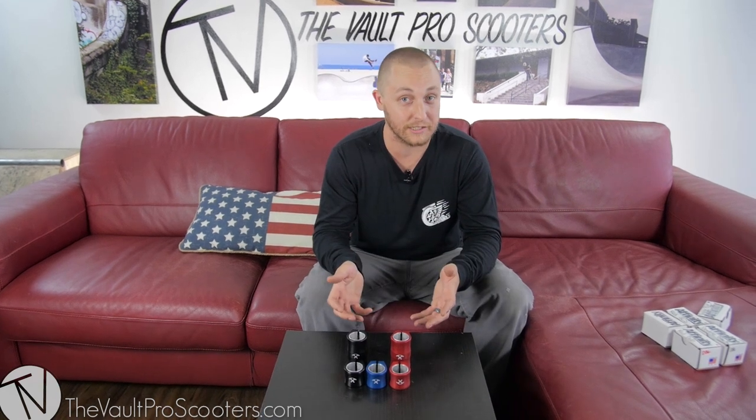I really like the direction that Affinity is going in. They're finally branching off from being just a bar company, getting into other parts like these SCS and double clamps. They've been prototyping other parts as well — if you want to learn more about that, you can check out our documentary that we just released on our channel.